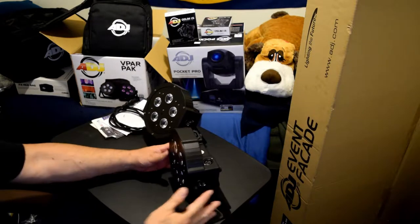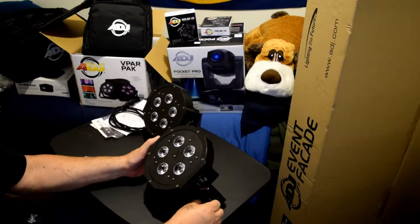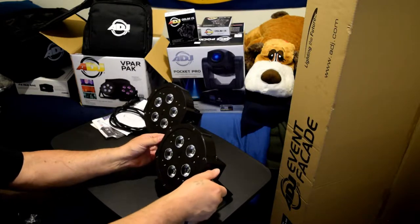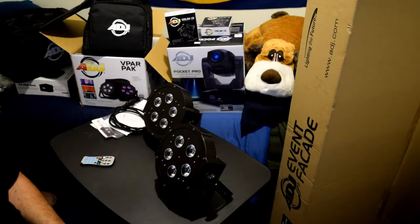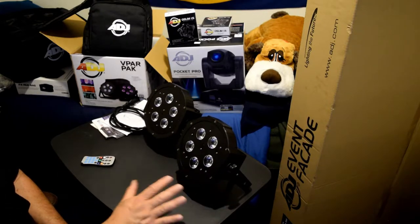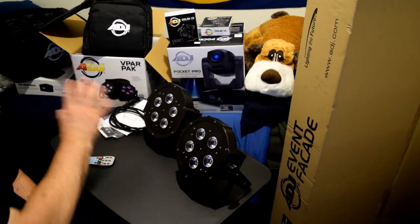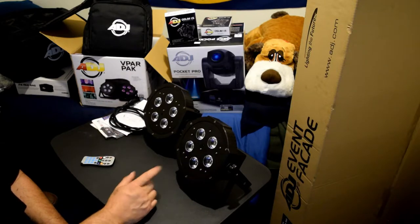I don't DJ a lot anymore. The only reason why I wanted these lights is to have at least a couple of lights that I can use for a couple of parties. One is my son's birthday party in July, and the other is a wedding for my godson. So those are the only two reasons why I'm going to need lights, but I was looking for only two lights, and I did find two lights in one box. So that's a good thing. The Vpar Pack.